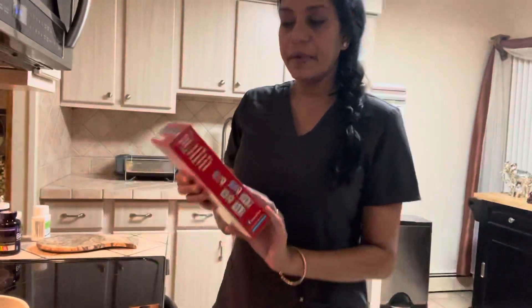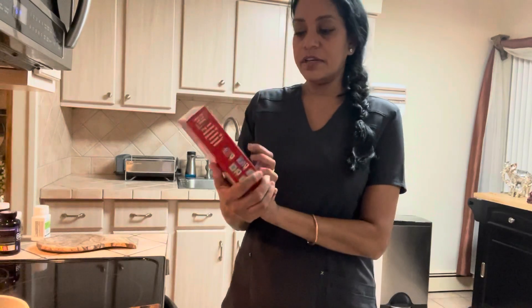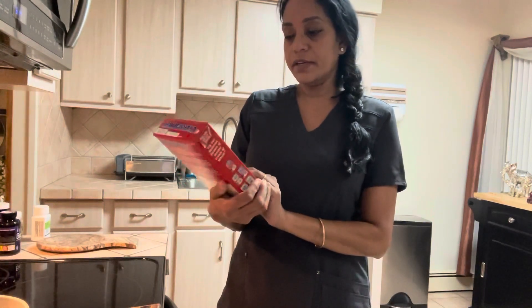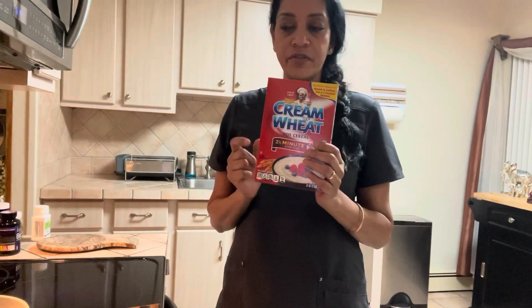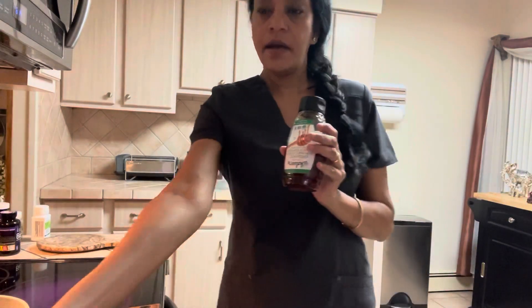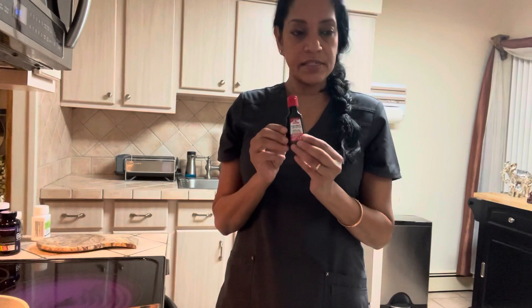I'm going to be making some cream of wheat. I don't know if you guys know about this, but it's really good and it's very high in iron. I'm going to be using one cup of cream of wheat, some honey, some raisins, and some coconut essence. You can also use vanilla essence or whatever you want, and then I'm going to use some cinnamon.